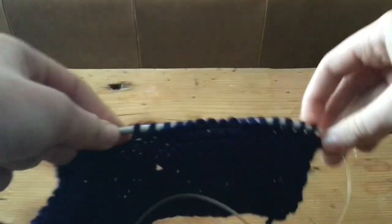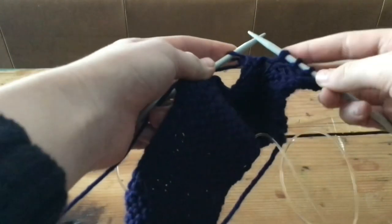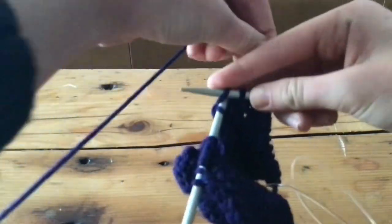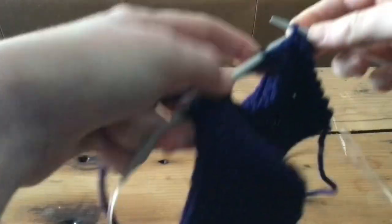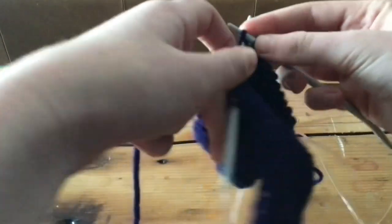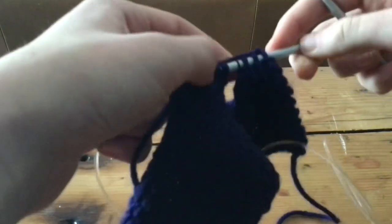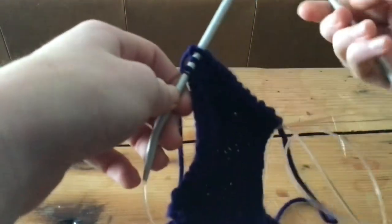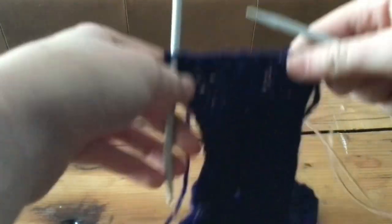Now we're going to do the exact same thing and cast off all of these. See how I've cast off all of these and I'm on my last four — I'm going to do one cast off and then leave these three on. So there should be three on the end. Now that I have these three, I'm just going to go ahead and knit regularly — there should be three on each end and five or six in the middle. Now you're just going to ignore the two outer sections and knit this one about five centimeters, however big you want your ears to be.